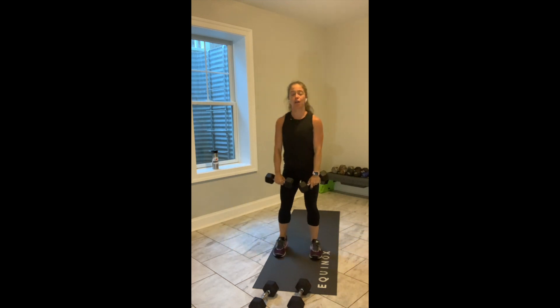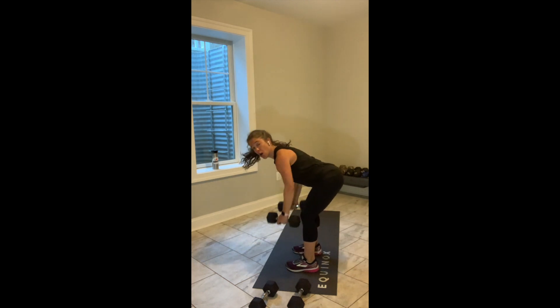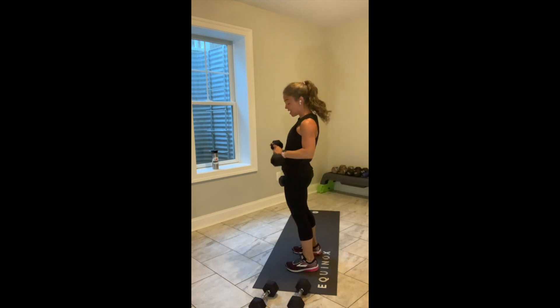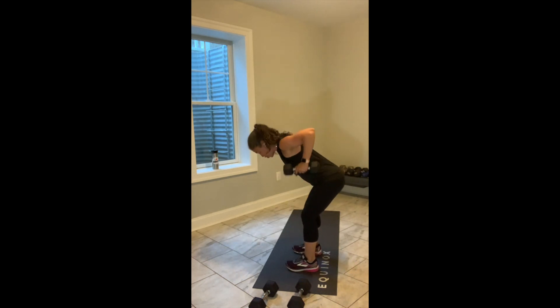Bring the weights down in front of your body. Hinge forward. We've got one, two, three, four rows, and then stand up. Let's go. Hinge — 1, 2, 3, 4. Weights come down. Stand up. Do it again. 30 seconds here. Draw the shoulder blades together. Keep your spine long.